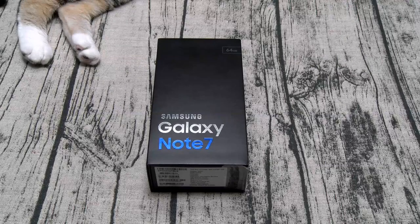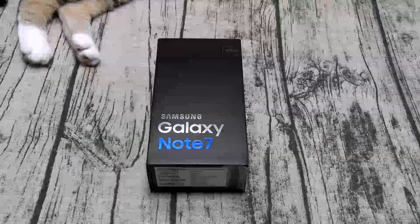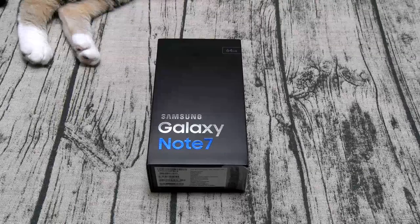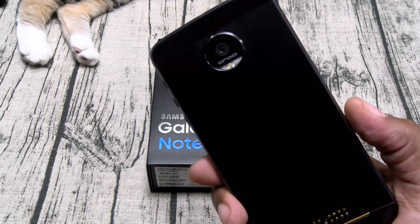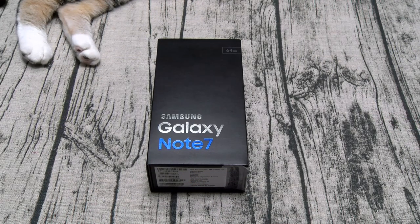Yo what's up everybody, it's your boy Floss back again with another video and today we're going to do a quick unboxing of the Samsung Galaxy Note 7. Now as of right now my favorite phone is still the Moto Z Droid Force, so let's see if the Note 7 can take the title back.